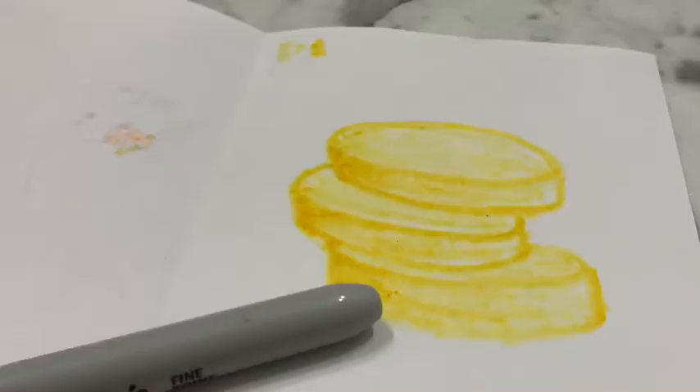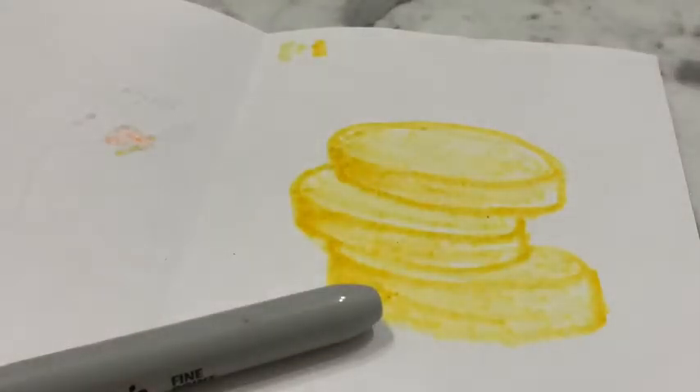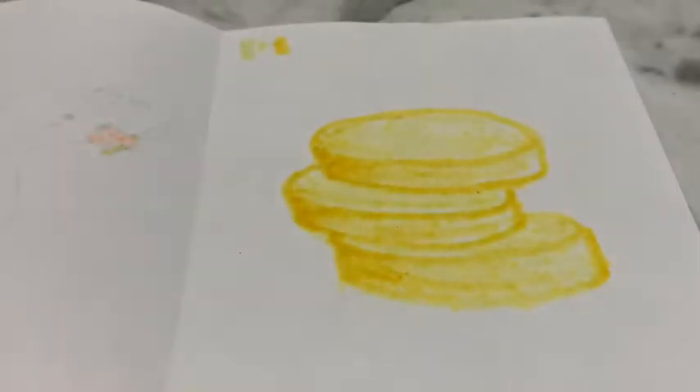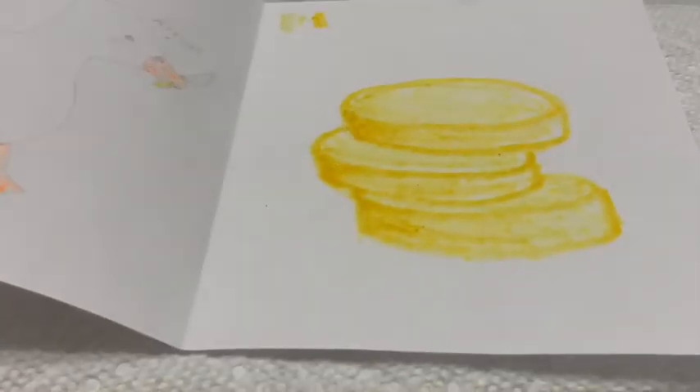I just grabbed some paper that I used for craft, but I'm not sure if I want to use it. Let's just — I feel like I should get a paper. I just got some more paper towel so we don't have to worry about leakage.